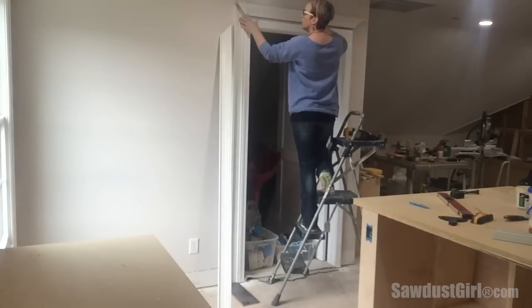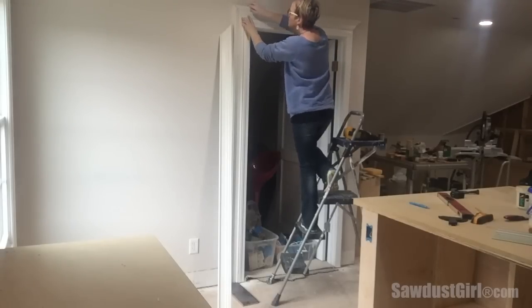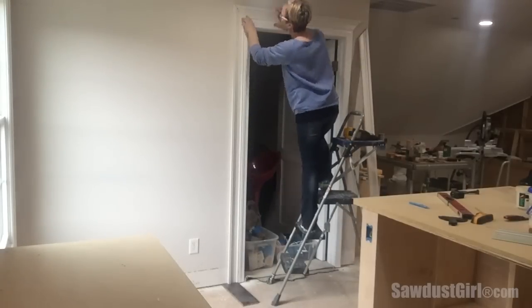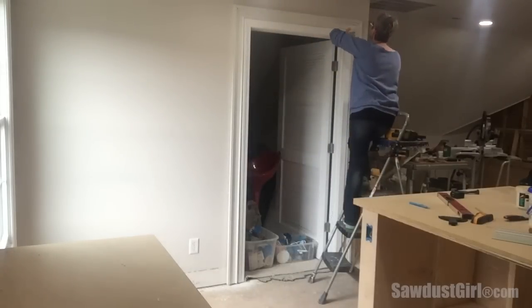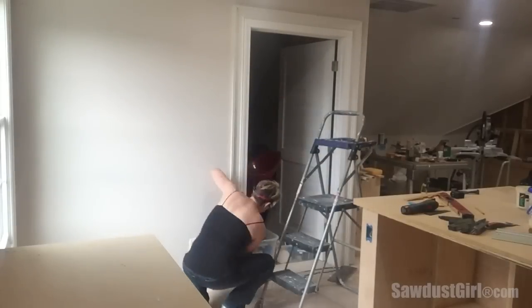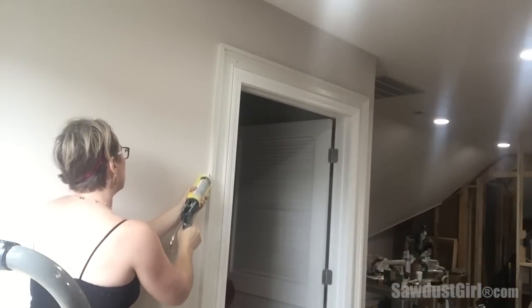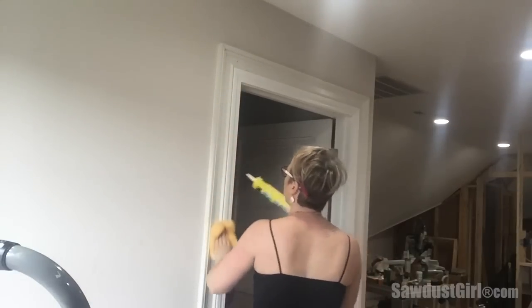Once I had all three pieces cut, I put them all in place, rechecked the joints, and then started nailing the pieces in place. It's amazing how sometimes the pieces magically change on you and your joints aren't as tight as you thought they were, so I like to have everything cut before I start nailing. I nailed the second casing into place, although there are only a couple of places where I'm actually hitting a stud, so I rely mainly on caulk as an adhesive.